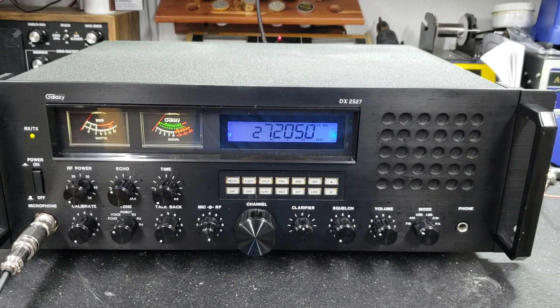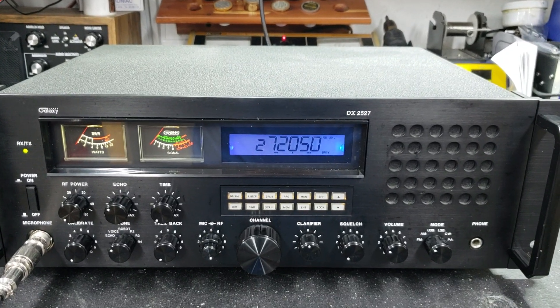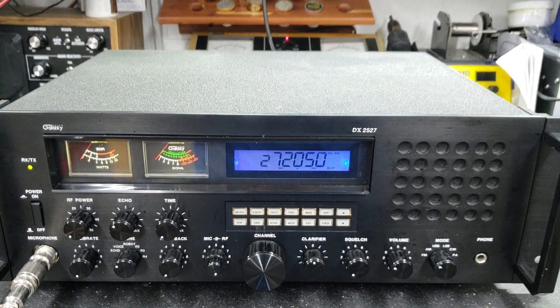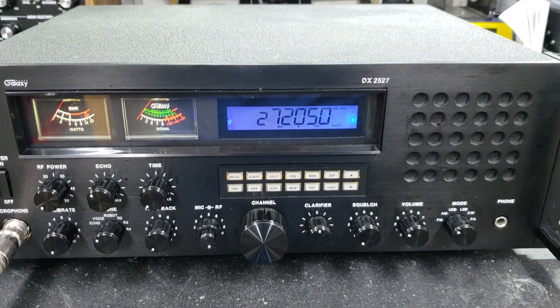Hello again everyone. Truck CB Sales here with the performance report for New Kid in Illinois on this beautiful Galaxy DX2527. New Kid, I want to show you what we got here.